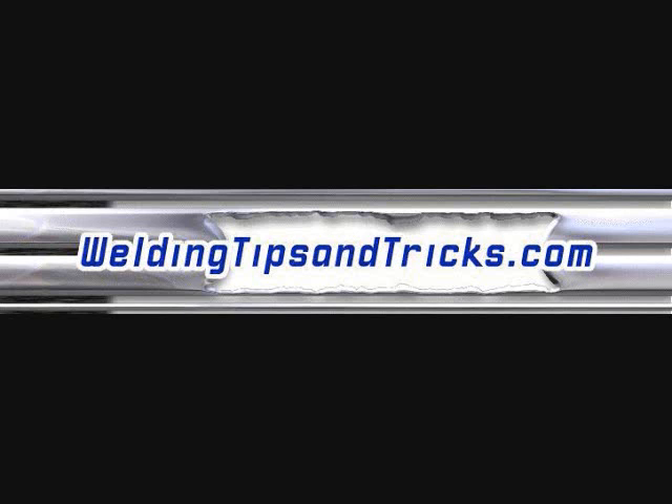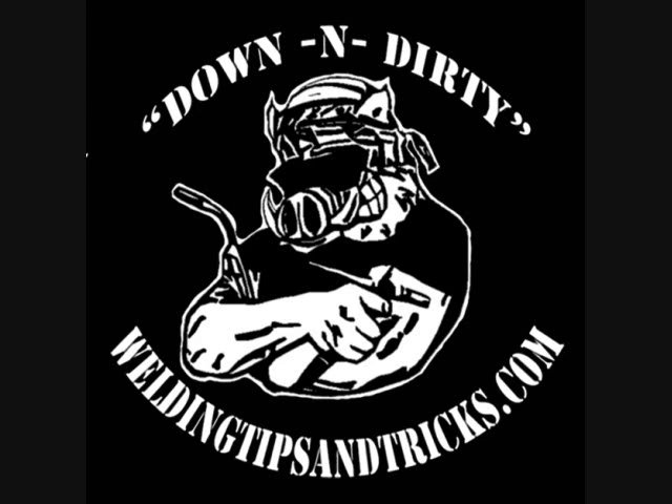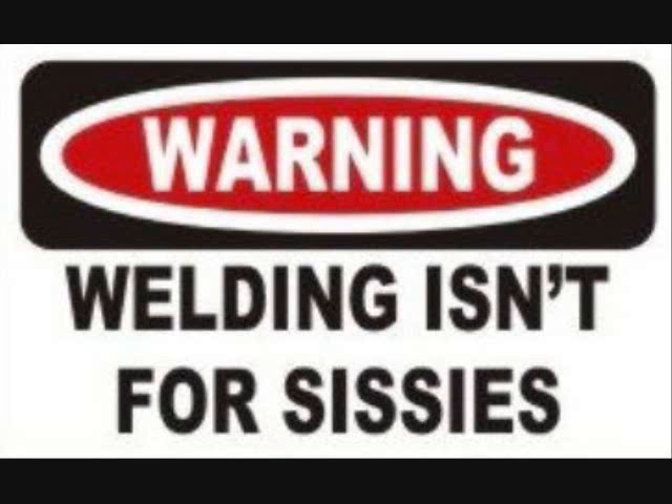Here's another video from WeldingTipsAndTricks.com. Today we're talking about MIG welding — specifically the differences between pulling and pushing on short circuit transfer, and also the differences between short circuit and spray. If you haven't been in a heavy industrial setting, you may not have ever used spray transfer, so we're going to clear up some of the misunderstandings on that today.